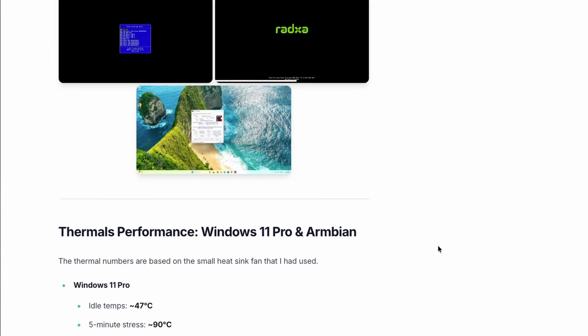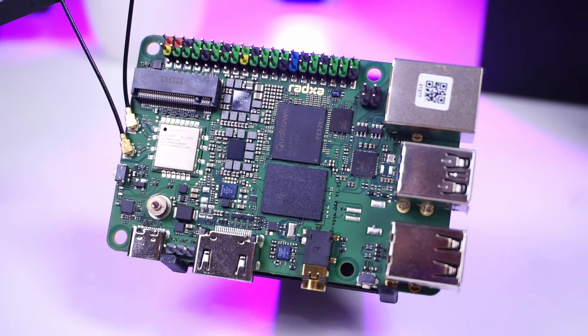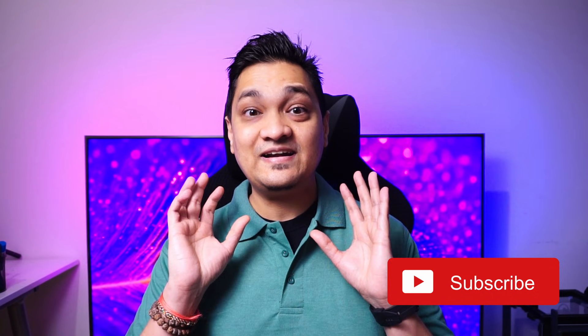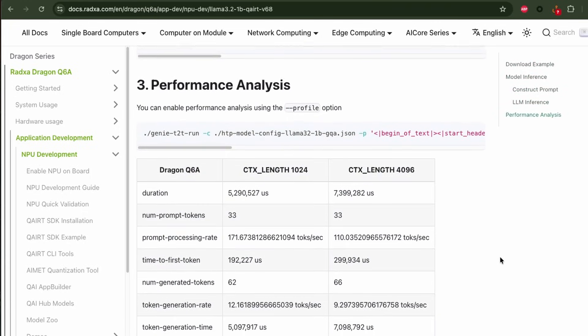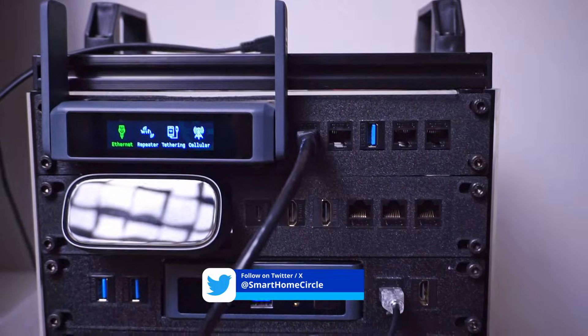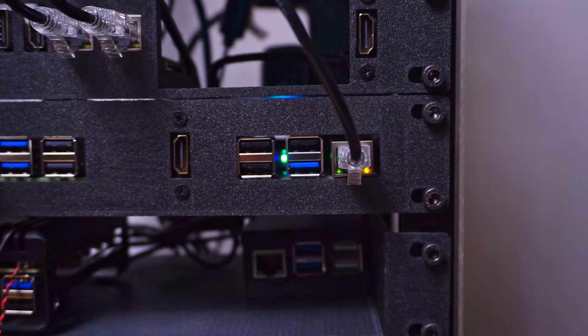I have documented all these test results on my website — a link is in the description below. Considering all these tests, I was really impressed by the performance and I can consider the Raza Dragon Q6A as a true single board computer that can beat the Raspberry Pi 5. You can use it to run AI models, run Windows for normal use and possibly light gaming, or mount it on a server rack to run Kubernetes or other server-based applications.